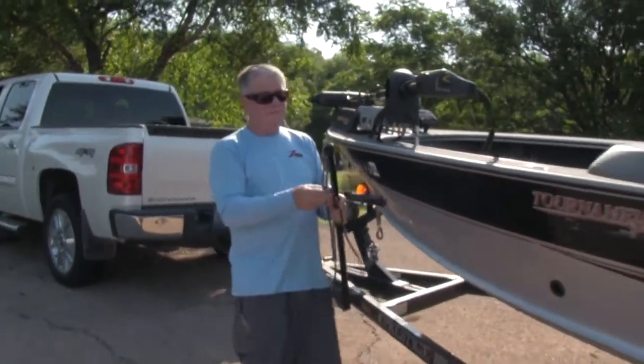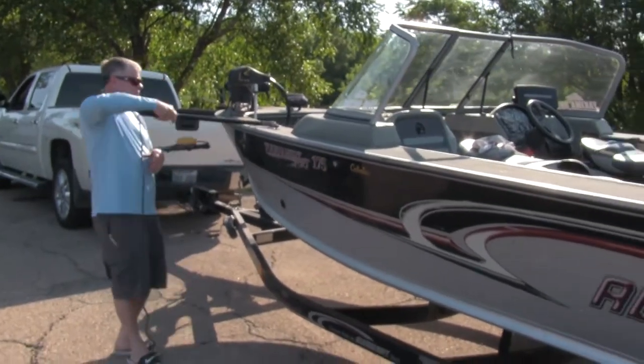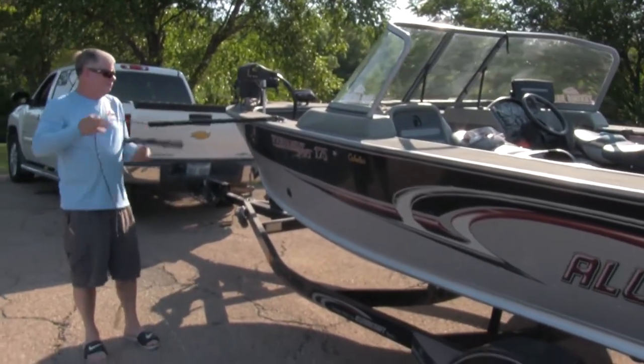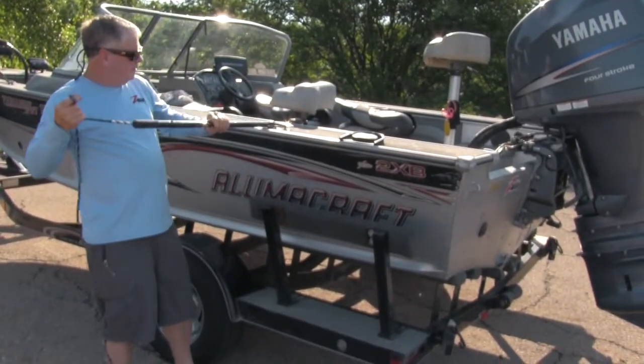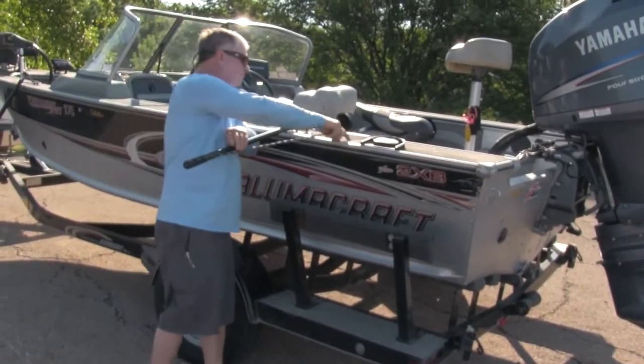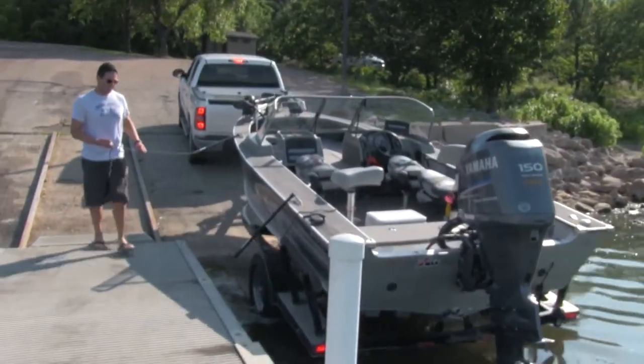BoatStix provides an easy and worry-free way to launch your boat. Now all you have to do is get close to the dock and you'll be able to hook the boat stick to a cleat and pull the boat to the dock. You can use two boat sticks to tie the boat to the dock while loading and unloading or when leaving the boat tied to the dock for a short period.